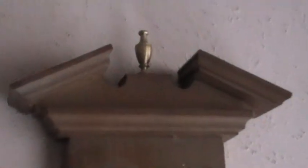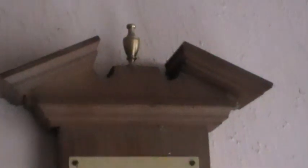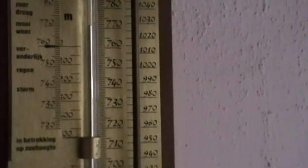It always had a fancy top as well — that's known as a broken pediment. It's made to look like an old one but it's not old, it is modern. Anyhow, that's the mercury barometer.